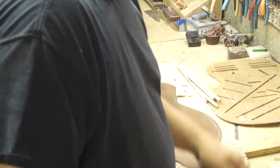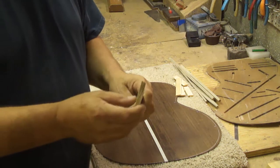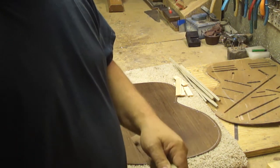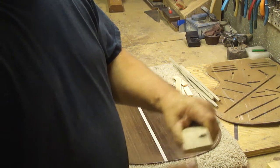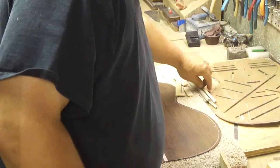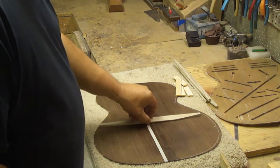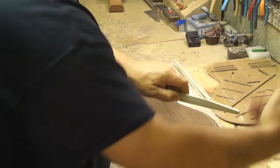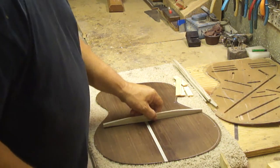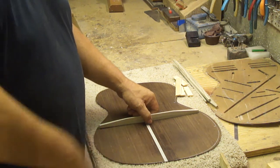I know sometimes I'm going to be stating the obvious, but some people may not know. You want to make sure that the grain is not running this way — the grain needs to be running perpendicular to the back of the guitar. In other words, this brace right here, the grain is vertical. That gives you strength. If you run it the other way, the back will just cave in.